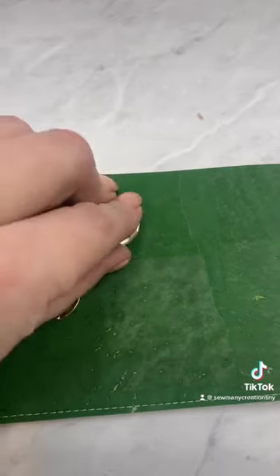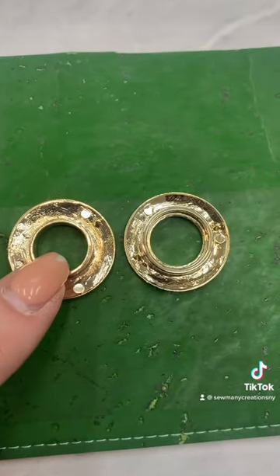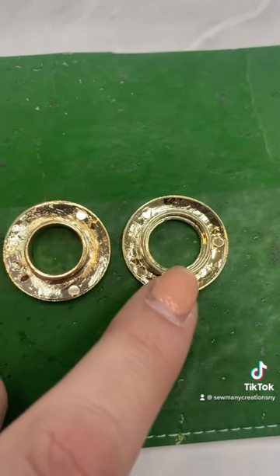I have two pieces for the grommet. You can see they're very, very similar — this one is slightly smaller inside and this one has a little bit of a ring inside.